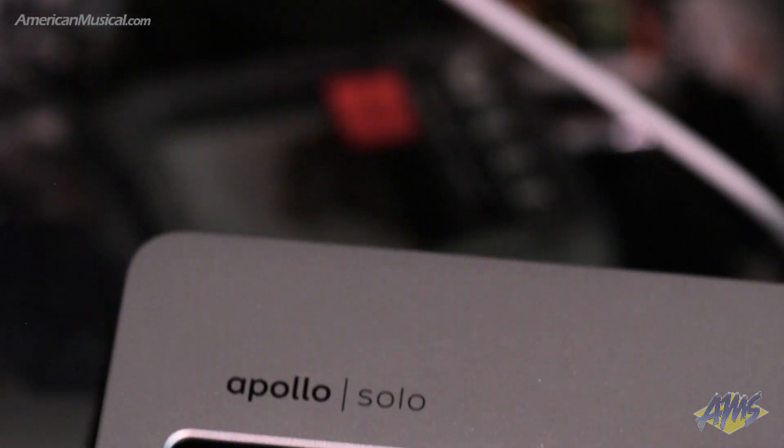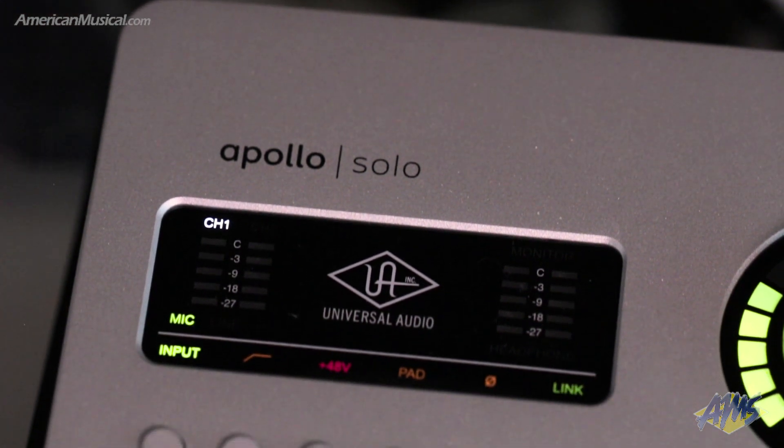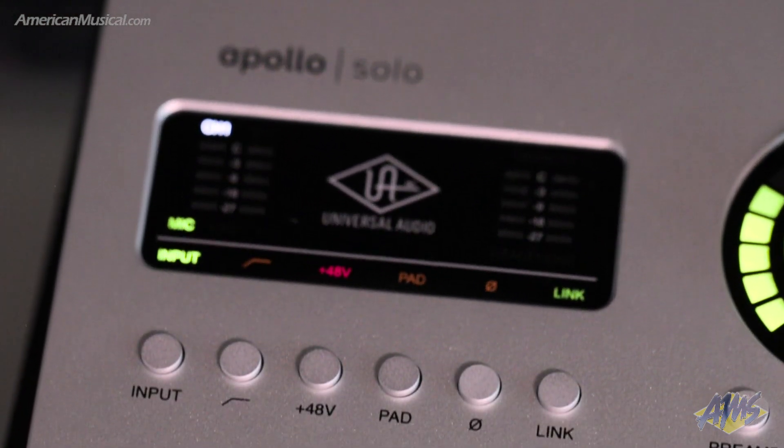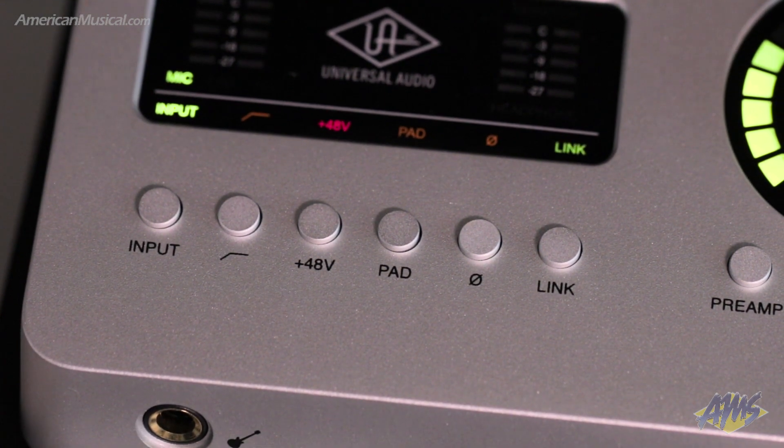The Apollo Solo works with all major digital audio workstation software such as Pro Tools, Ableton Live, Logic, and Cubase, but it also offers full integration and access to Universal Audio's free Luna recording system. This powerful software provides a streamlined workflow for incorporating Universal Audio's plugins into your recording process.